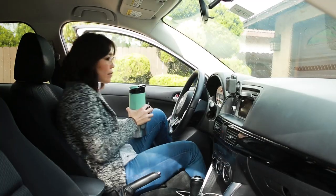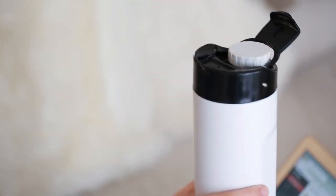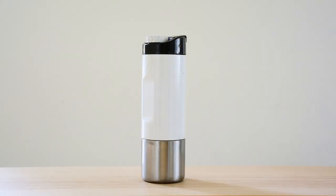So whether you're commuting to work, jumping between calls, or simply powering through the day, H2Jo will keep you caffeinated and hydrated, no matter what. We'd love for you to back our campaign and be one of the first to enjoy the convenience of H2Jo — your coffee and water in one bottle.